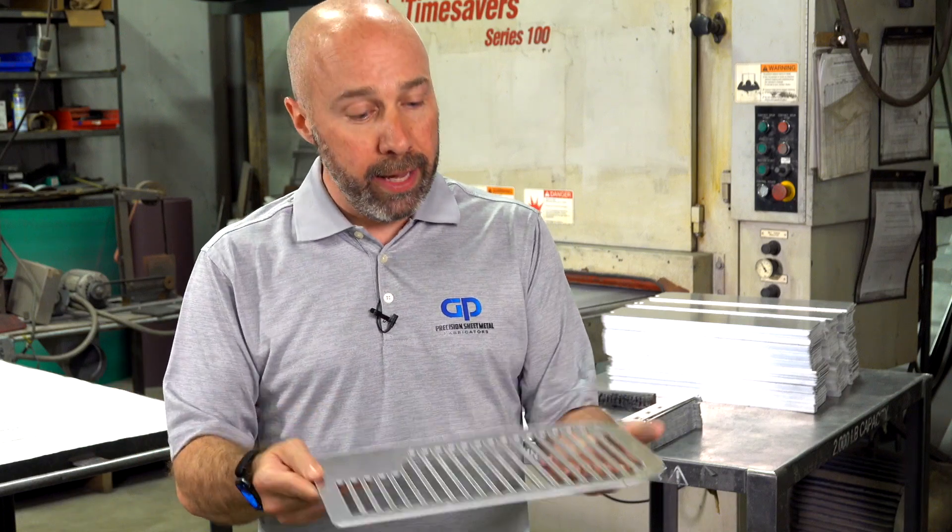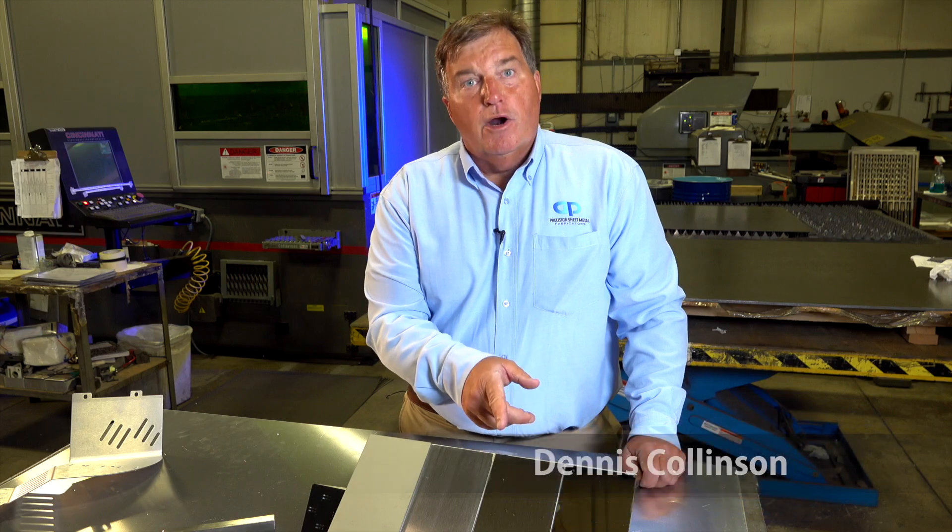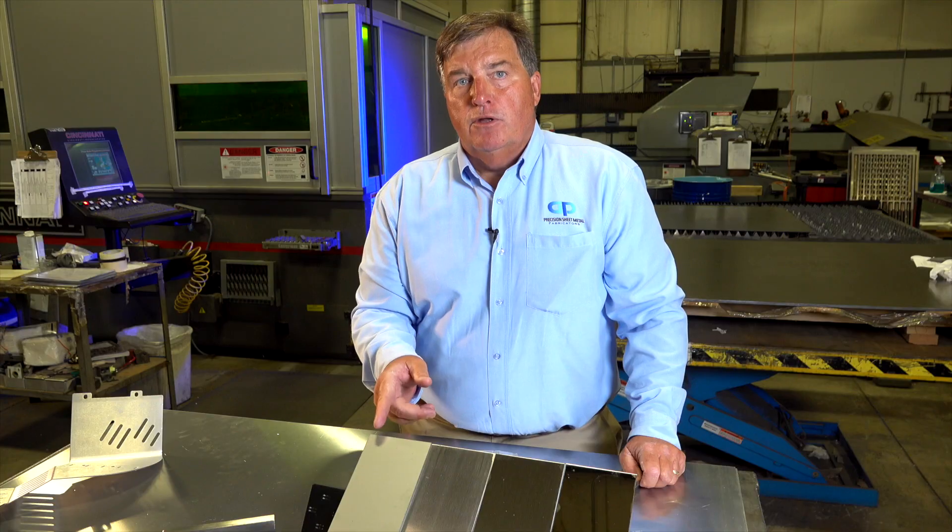We can process it through there and make sure that there's no scratches on it when it's done. Then from that point on through the rest of our shop, it's special handling. The samples we have in front of you are a number 8, a number 4, a time-saved, and mill 2B finish.